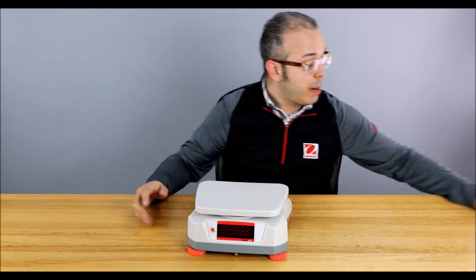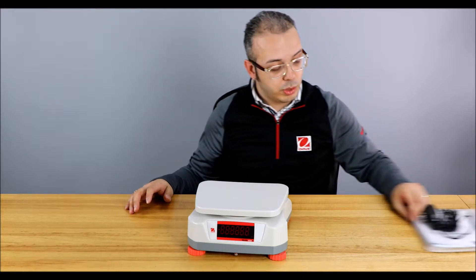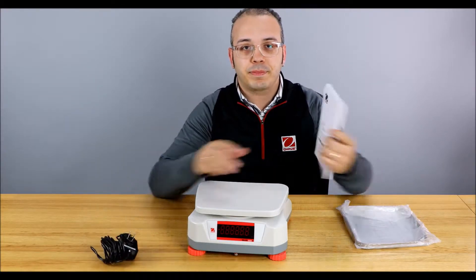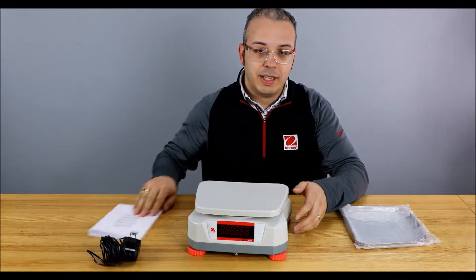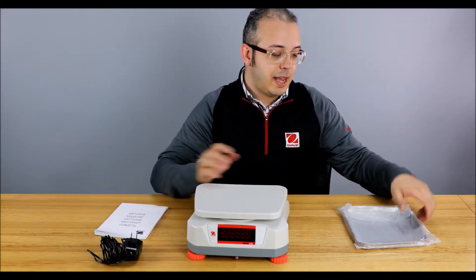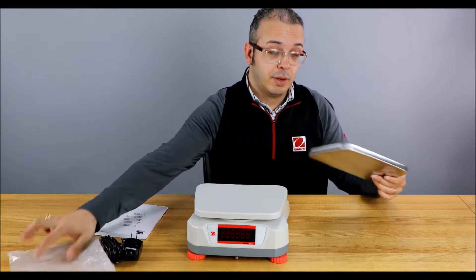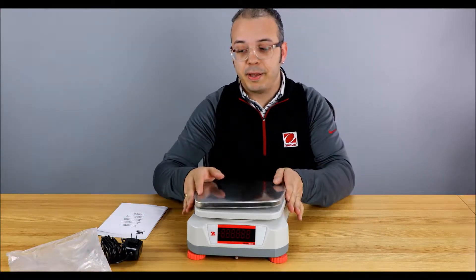This scale is one of our most popular food scales and what I'm going to show you is what's in the box right now. So we have our power adapter, instruction manual, the actual scale, and the stainless steel pan.